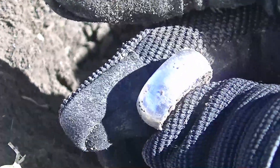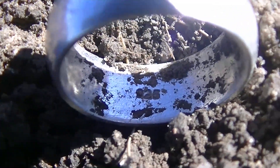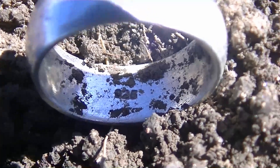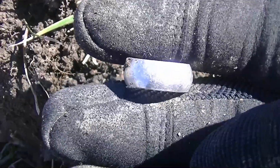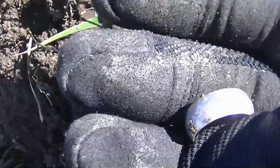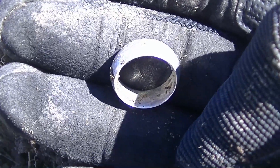Let's take some of the dirt out and see if I can get a stamp on it. I cleaned it out — there is a stamp in there. It does say 925, which is sterling. There you go, another sterling ring here at the high school. That's pretty good — two silvers in one day. I'm surprised I haven't got any silver coins yet but I'm still in a rut for those. Still got silver though.